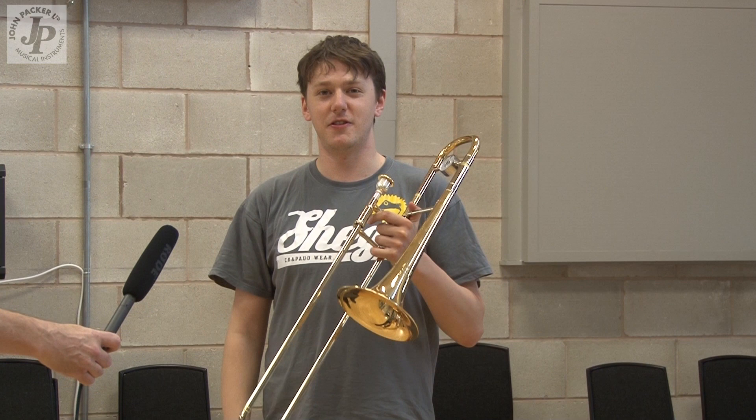I've just tried out the 236 Wrath alto trombone and it's much more free-blowing than the 136 which I've been playing for a couple of years, so I'd very much recommend this.